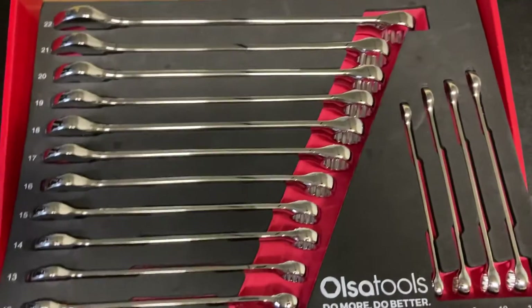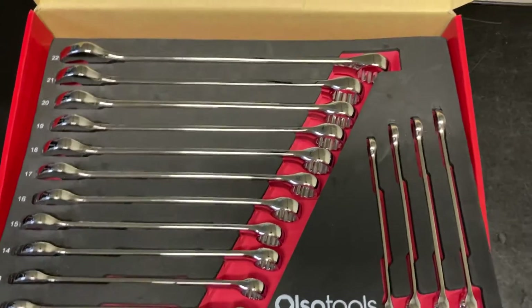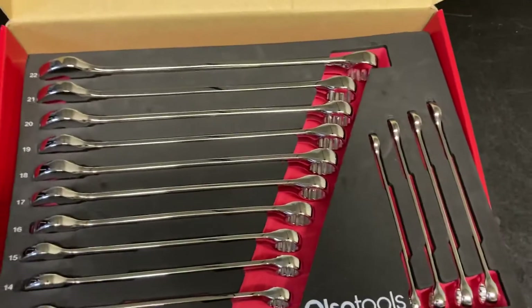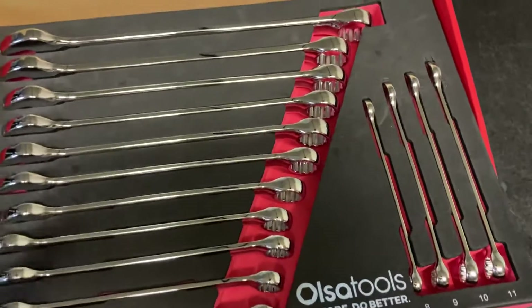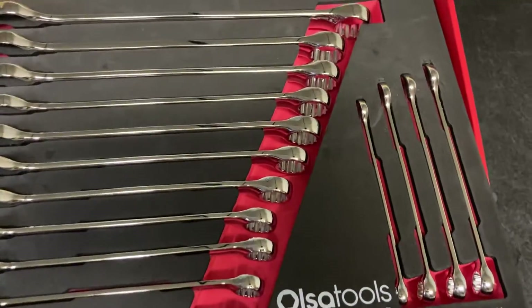Comes in this awesome foam tray. Now this is something that I like a lot. One thing that stands out to me is if a lot of these tools come with trays — organization is a key thing and I love organizing, so that's one thing that stands out to me. Now you notice that the foam tray doesn't take up a lot of real estate. Spacing in between is done very well.